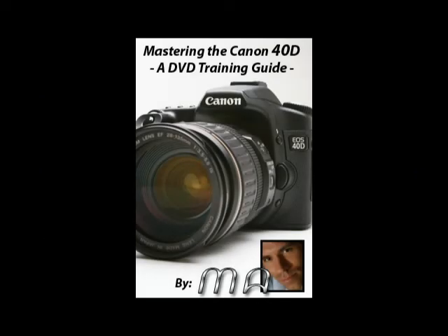If you found this video helpful, you may be interested in ordering my new DVD, Mastering the Canon 40D. It has over 3 hours of these types of lessons, which are aimed at helping beginning and intermediate photographers get the most of their Canon camera. It can be ordered from the following link.